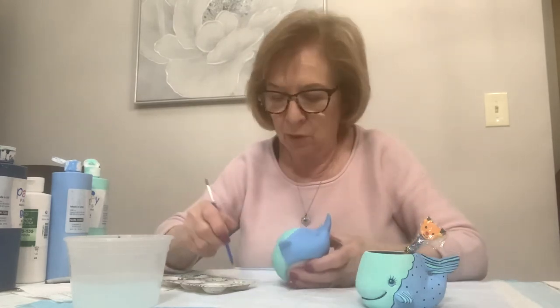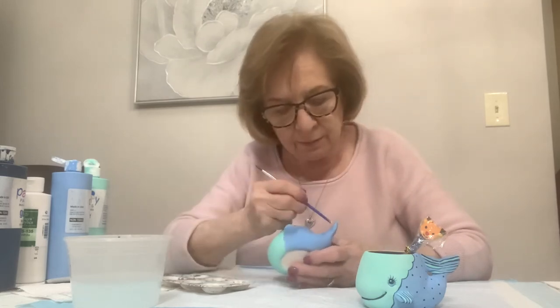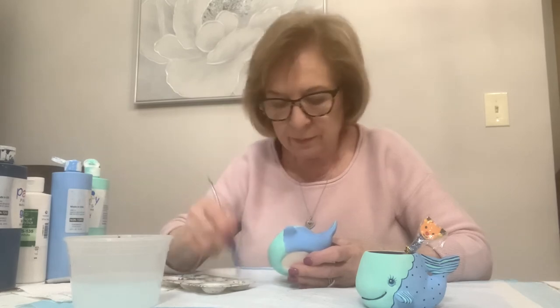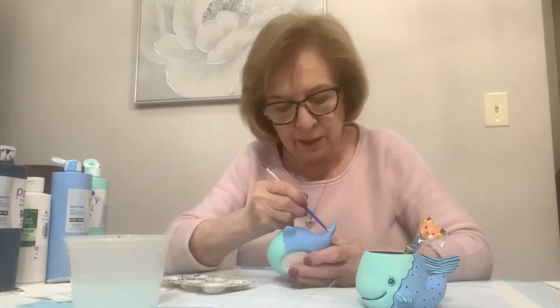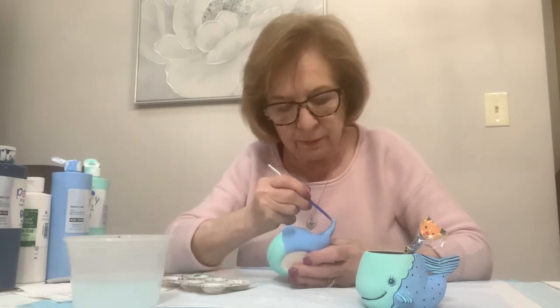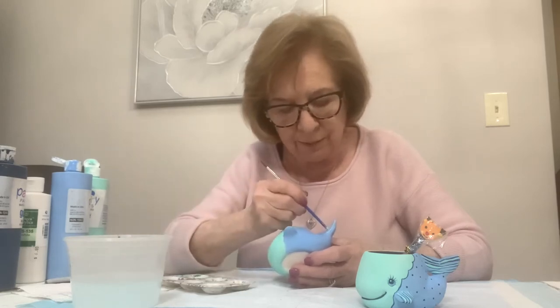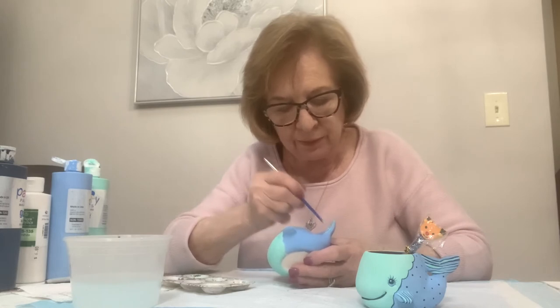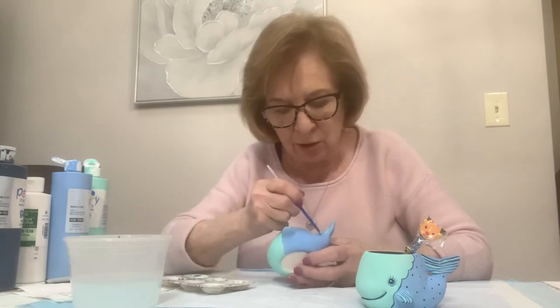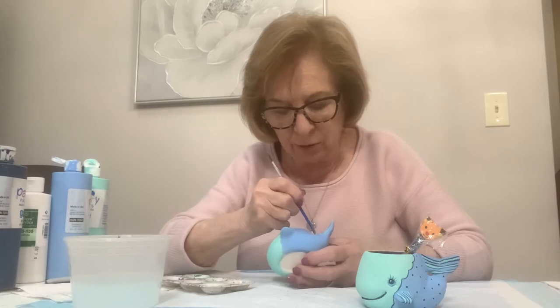I did that with the handle of the brush and then I turn it around and do the other side exactly the same way, trying to follow what I did and connect them. You have to keep dipping. If you draw the handle through the color it makes an indentation, so I think you're better off just keep dotting it. It will take a while to dry when you do that - that's the only disadvantage because dots put on with the back end of the brush do take quite a while to dry.